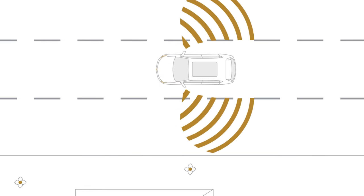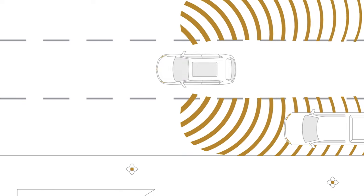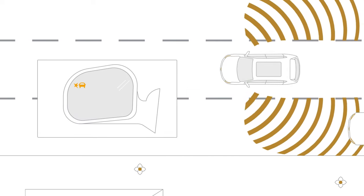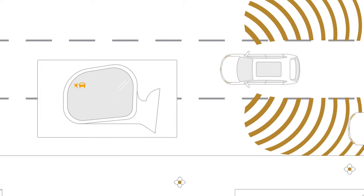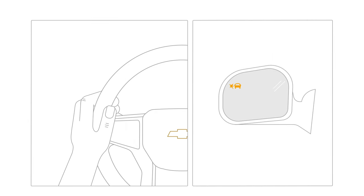Once you're driving, if the system detects a vehicle in your side blind zone, or a moving vehicle quickly approaching your side blind zone, an amber Lane Change Alert icon lights up on the side view mirror on the side where the vehicle is detected. A lit icon means it may be unsafe to change lanes. And if you turn on your turn signal in the direction of a detected vehicle, the icon flashes to warn you not to change lanes.